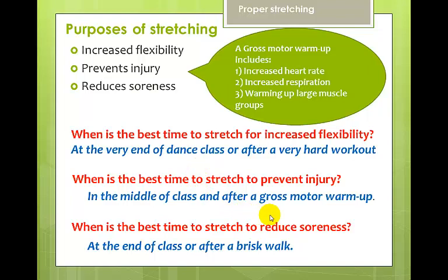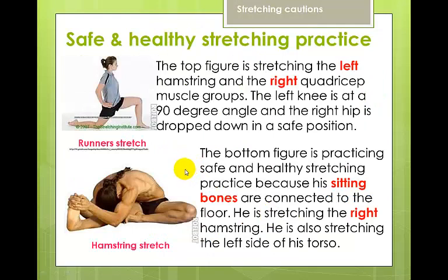The best time to stretch to reduce soreness is at the end of class or after a brisk walk at the end of the day. The top figure is stretching their left hamstring and right quadricep muscle groups — the left knee is at a 90-degree angle, the right hip is dropped down in a safe position with no pressure on the knee and the foot is pointed. This is referred to as the runner's stretch — the front leg at 90 degrees, back hip dropped — and you will need to know this for your tests.